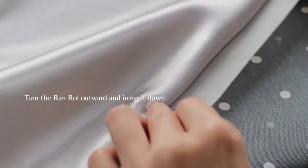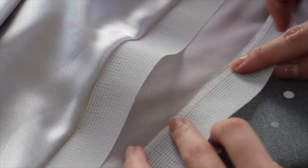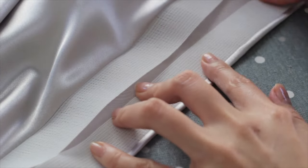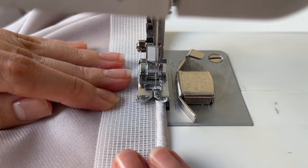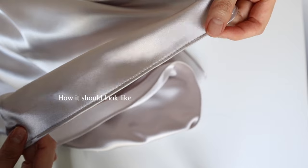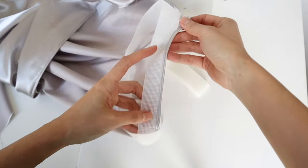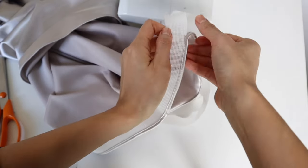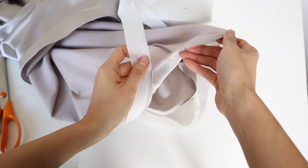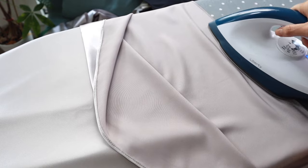Now flip the band roll around to the other side and give it a good press. Then take it back to the sewing machine and stitch the hem in place. And here's the fun part — you're going to remove the band roll. Very satisfying. Here you go, your beautiful baby roll hem is finished.